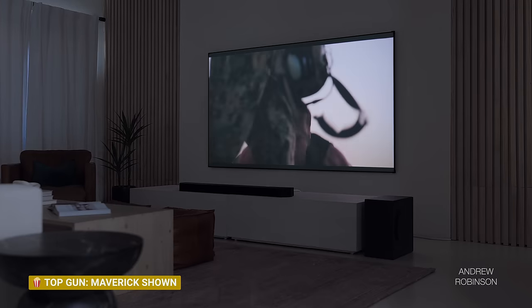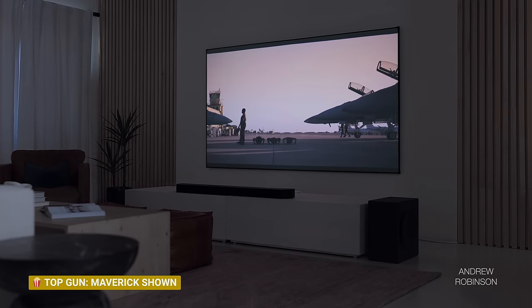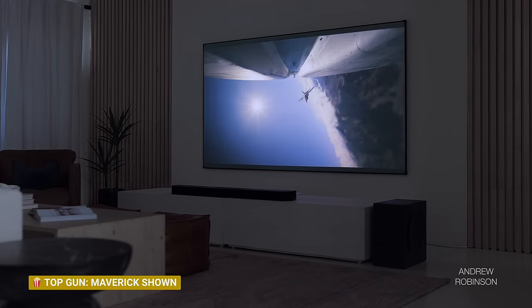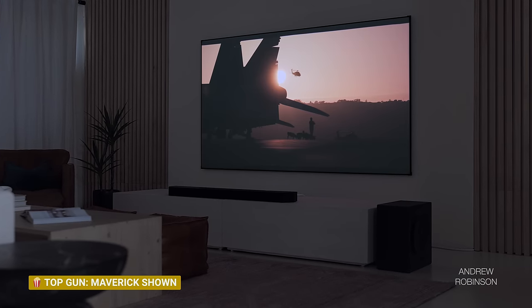Blacks begin to crush and, depending on the signal, can completely posterize and turn into a mess. This was very evident when viewing HBO's new Game of Thrones spinoff, House of the Dragon, which was all but unwatchable with HDR engaged. Turning off HDR helped a lot, and keeping it off, we watched one of the biggest summer blockbusters of all time — Top Gun: Maverick — and the 130 made a very strong case for why projectors shouldn't be counted out just yet, because it was awesome.